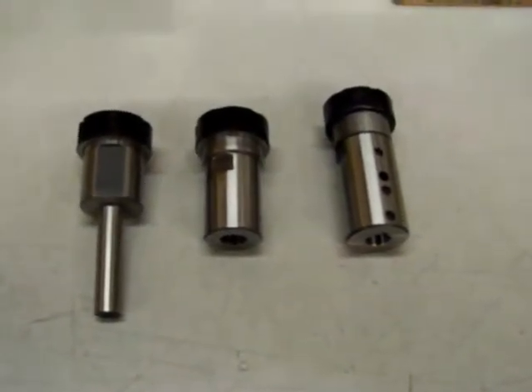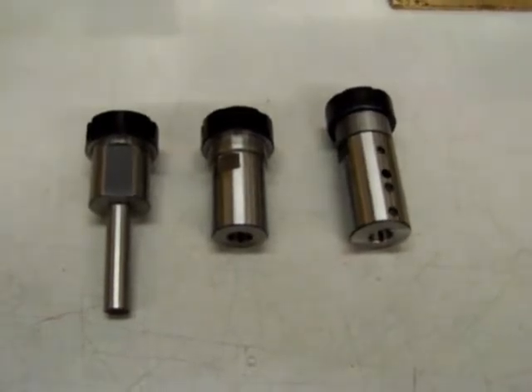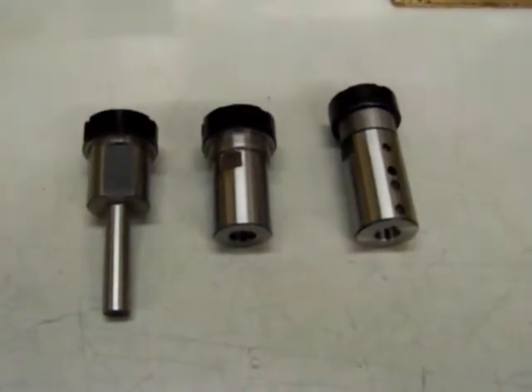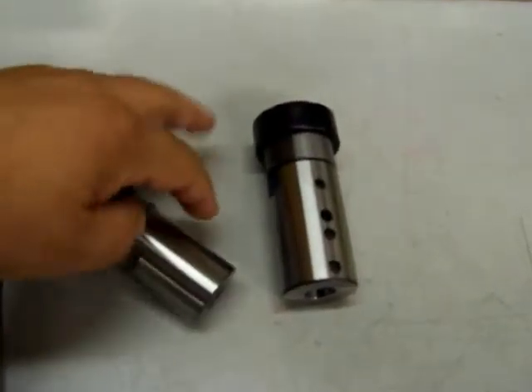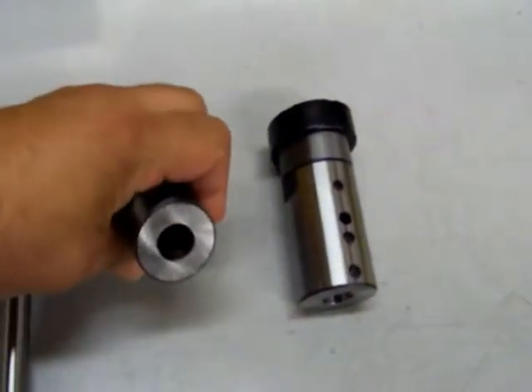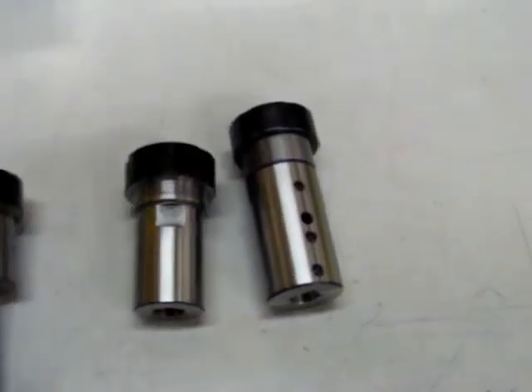In the center is an ER32 collet chuck with a female Jacobs 33, or J33, taper in the back. This is to be loaded into an automatic drilling fixture, or maybe some type of self-feeder or drill press.